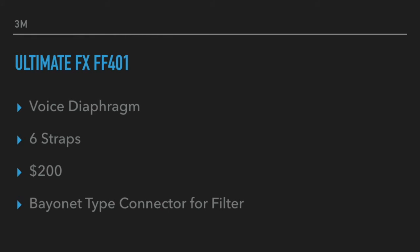A few features make it stand apart: one is the voice diaphragm, two is the six straps, three is the head harness, and four is the price point at $200, which is about half the price of the 7800 mask, yet it has many of the same features — although the rubber and silicone are not quite the same quality.